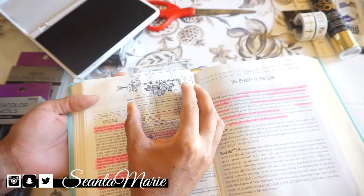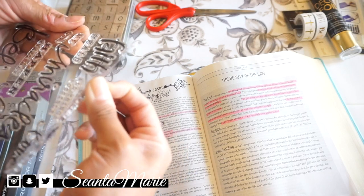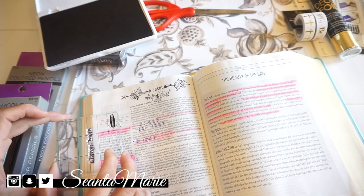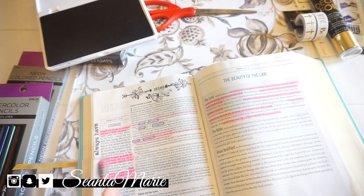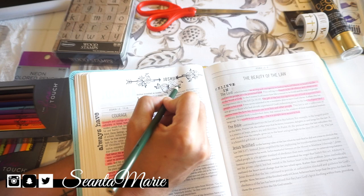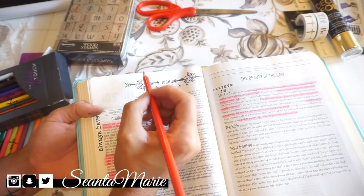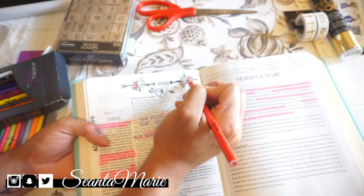I grabbed another stamp off that same pad and put it right beneath the word Joshua. Today's reading was from the book of Joshua, and I really liked it because it taught me a lot about leadership, courage, and just being brave — it really hit home for me with things I've been going through recently. On the law of the land side I put "believe in the Lord" and also "always have courage," so I could really remember the message. I'm always going to try to do this in my Bible journaling projects.